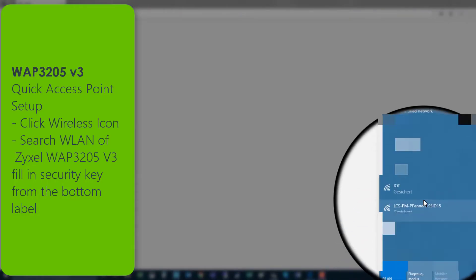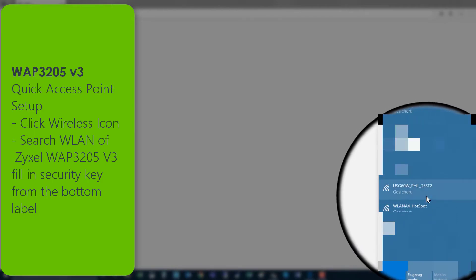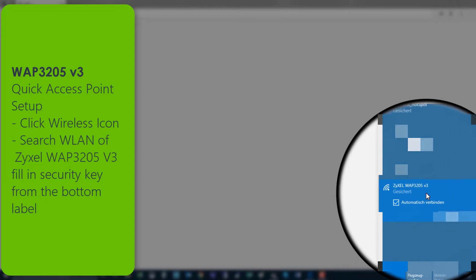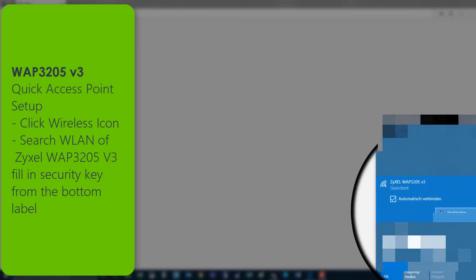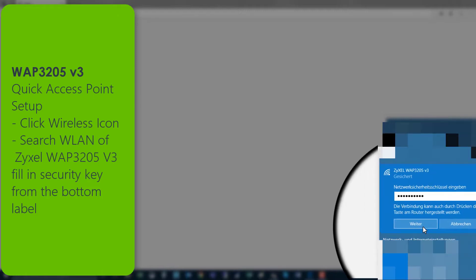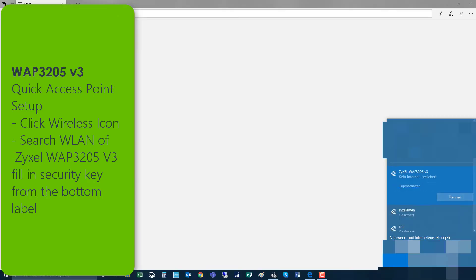To establish an easy connection to the device without special setup, simply click on your wireless icon and search for the wireless LAN of the Zyxel WAP3205. Fill in the security key from the bottom label and connect. After a few seconds the wireless connection is established and you can immediately work with your computer wirelessly. This easy connection is also described in the quick start guide and gives you a very fast connection to the internet.